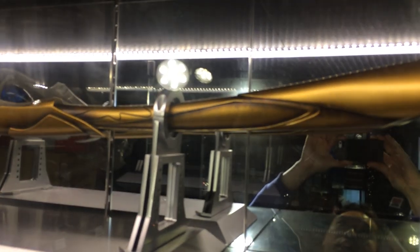Hi everyone, Budget Stark here. We're checking out the Loki Spear over at King Arts. This is a 1 to 1 scale replica and it's a really impressive piece.